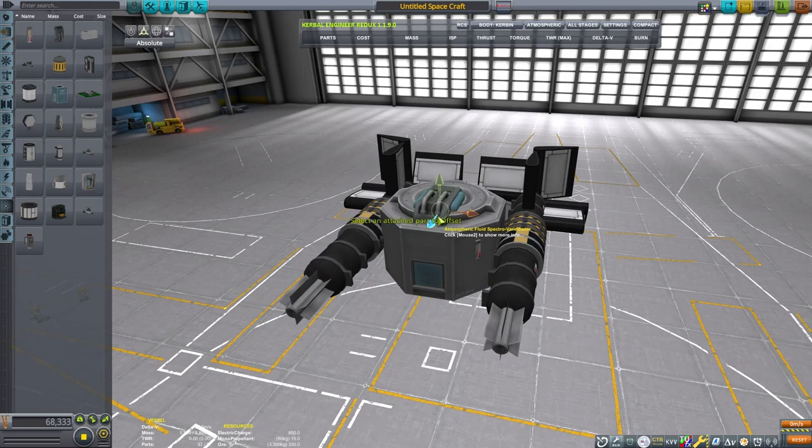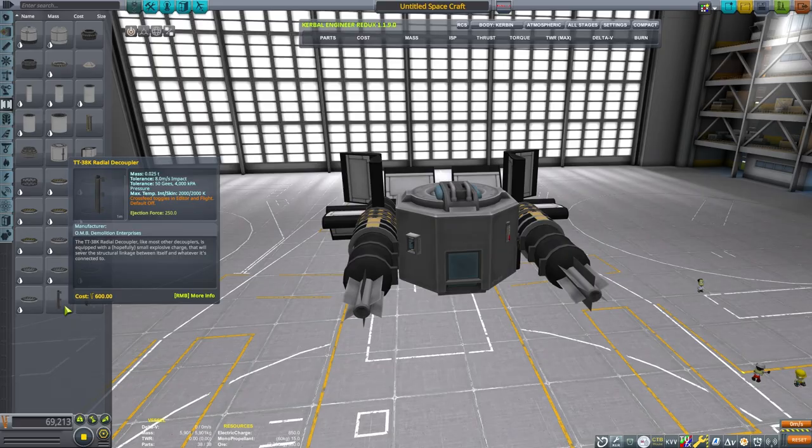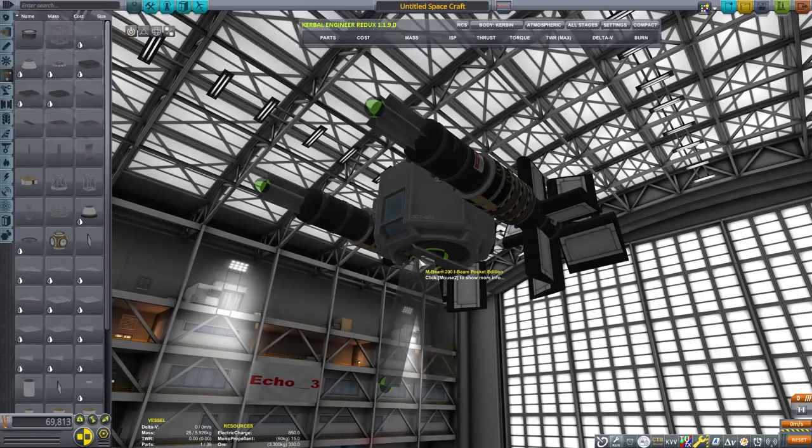I had a hard time controlling it. I needed to either offset the weight and work with that a little better, or just end up getting rid of most of it. So that was my solution for that.